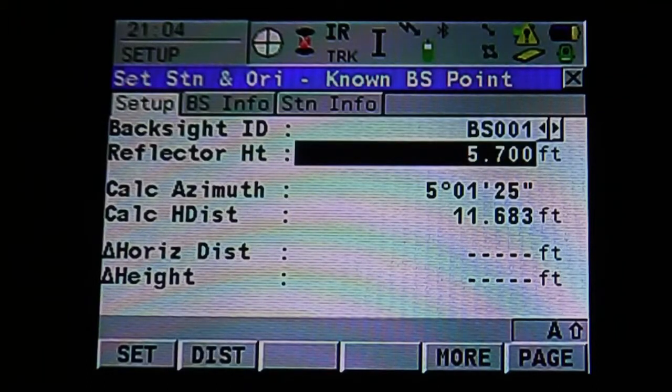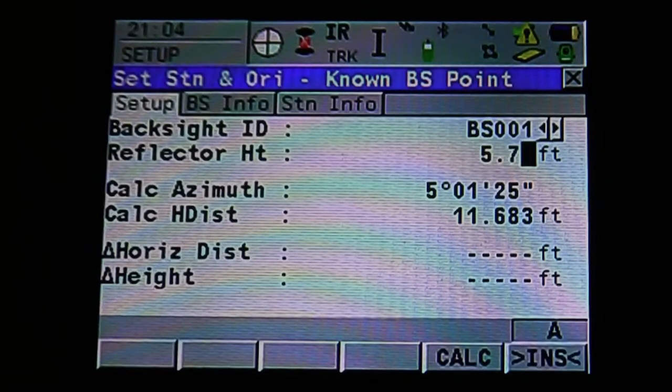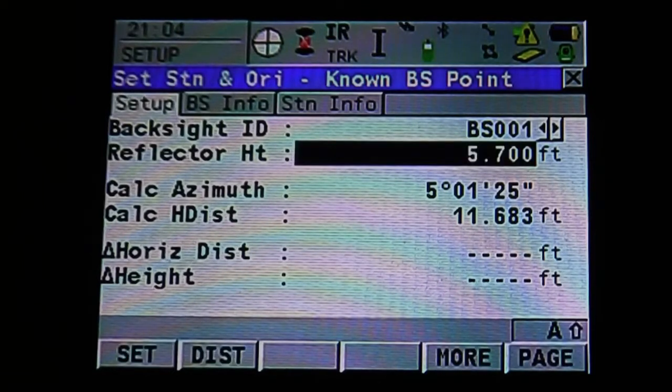Use the down arrows to change our reflector height. Use the keypad to type in the reflector height and hit enter to accept. Once everything is set up, you can see Set and Distance on the bottom left. If we hit Distance or F2, it will simply take a distance from the instrument to the back site. If we hit Set, it's going to record our back site and our station. Before we hit Set and record, we want to make sure we're sighted onto our back site. As soon as we hit Set, it's going to set our angle right at zero and set our station so the instrument knows where it's at.